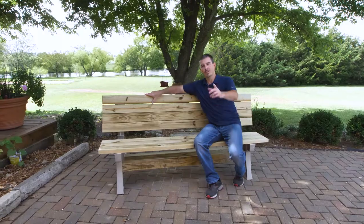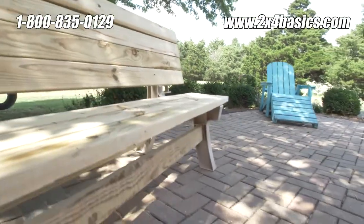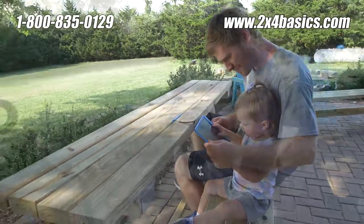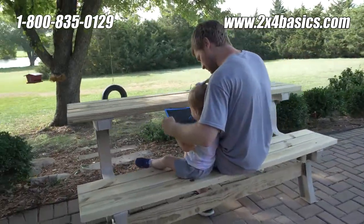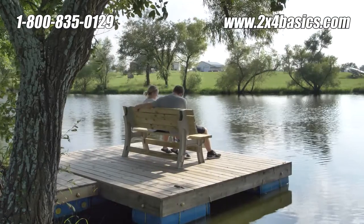And there you have it. You're ready to enjoy your newest piece of furniture, whether it's a table or a bench. For other builds, check out our YouTube page, 2x4basics, or visit our website at 2x4basics.com. And remember, we build it to last, you make it any size.